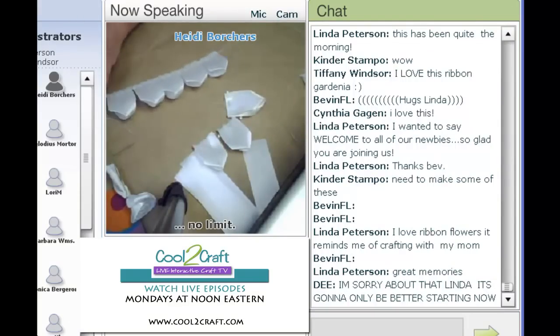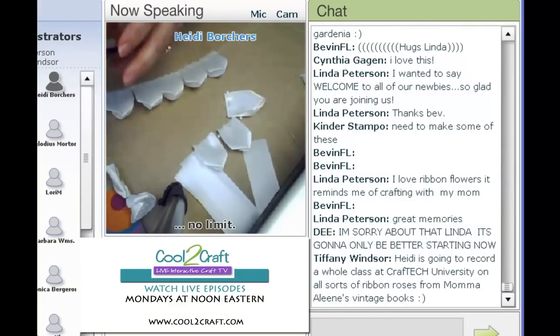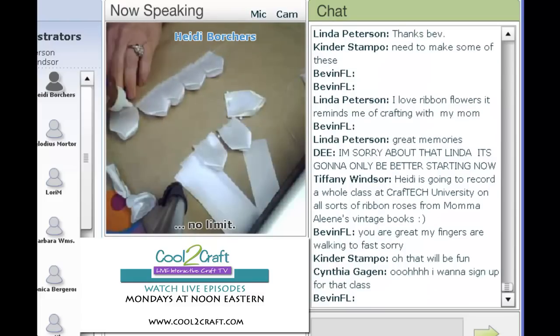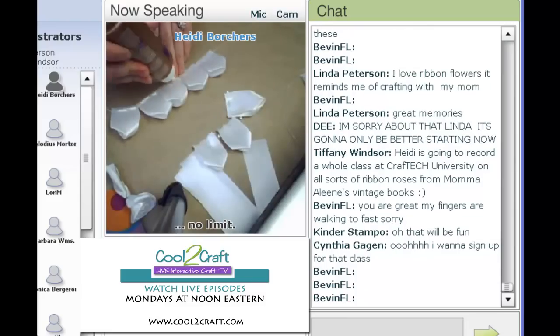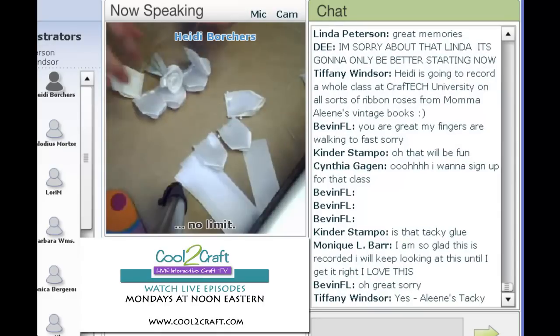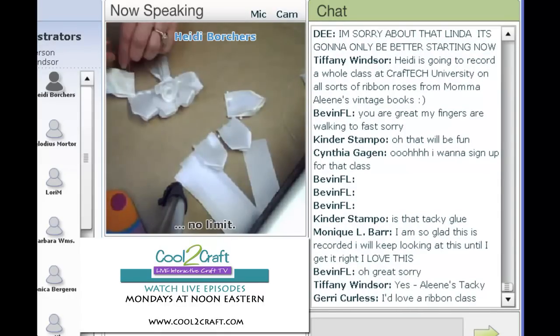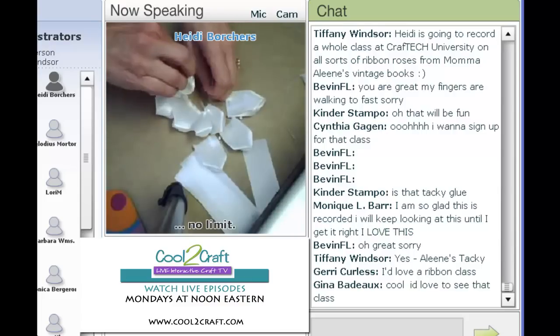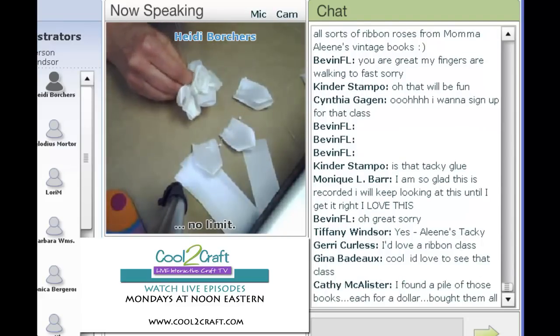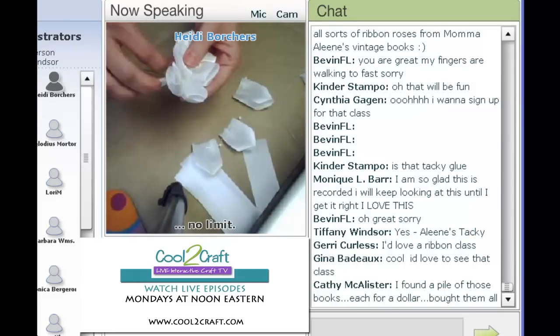I'm going to use a little of the Aleene's Tacky Glue and put it right across the thread line. Then I'm going to take the center we just made and put it right in the middle. Very carefully, I'm going to start to gather up that thread — gather, gather, gather — just gather up slowly. See how it just goes right around that center?